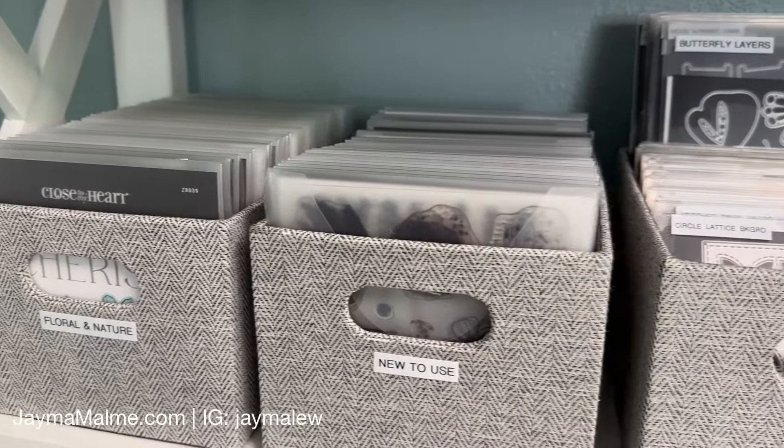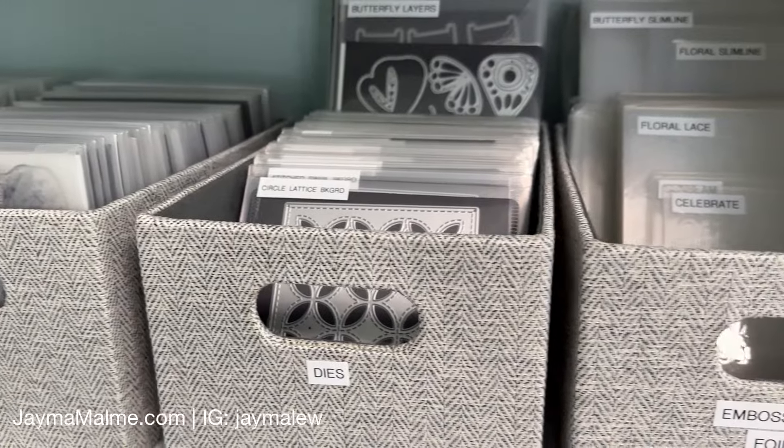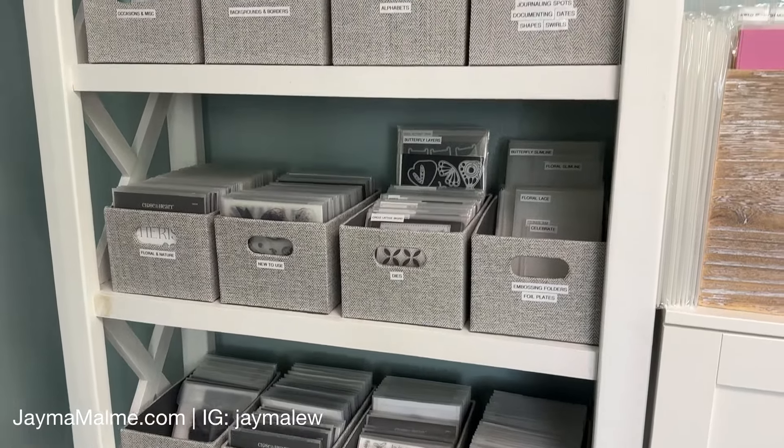Are you constantly trying to find a storage and organization solution for your stamps and dies? This is Jayma Malmy, and I was in the same boat trying to find the perfect solution, but I finally found it and I'm excited to share it with you today.